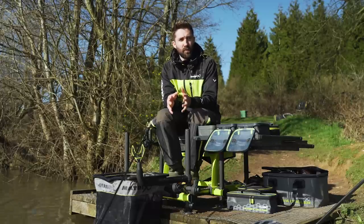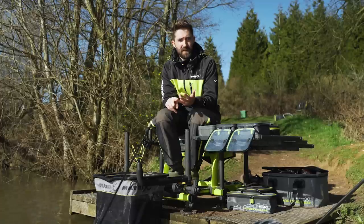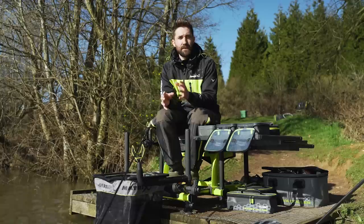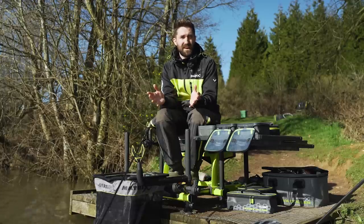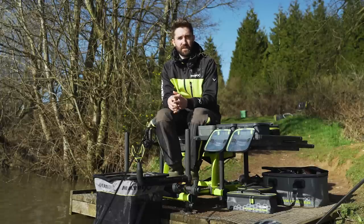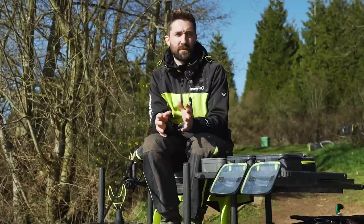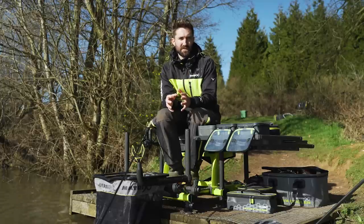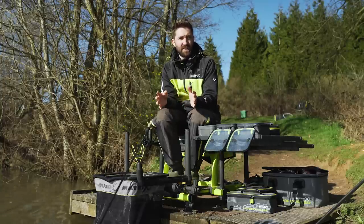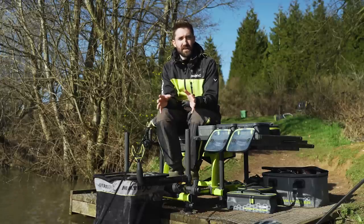Two key points worth bearing in mind when method feeder fishing: where to cast and how long to leave your feeder in. Where to cast — if there's an island, any feature, or you see fish topping or active in an area, cast to that area. Islands hold fish. How long to leave your feeder in is a little more tricky. Generally, if it's winter or colder I'd leave it in anywhere up to 10 minutes. If it's warmer, the summer months, up to five minutes. This also depends on fish quantity and size — bigger fish generally means you leave the feeder in longer; smaller fish, you'd anticipate a bite much quicker. But it's trial and error — work it out on the day.